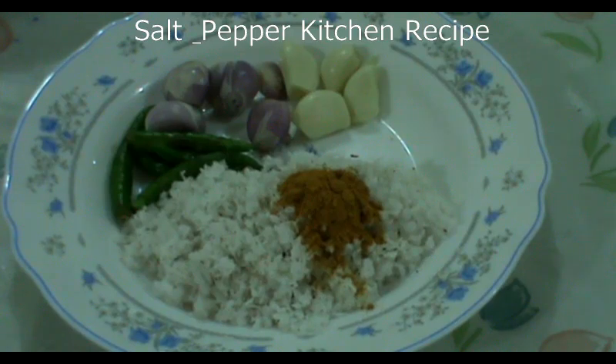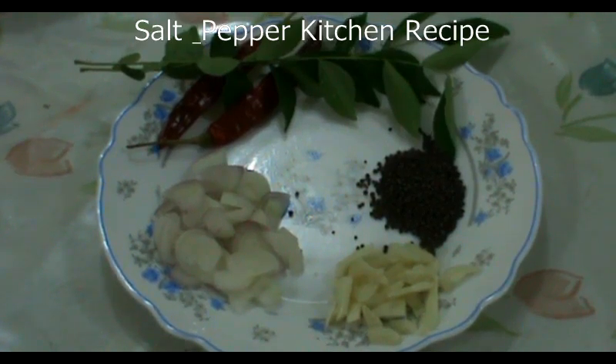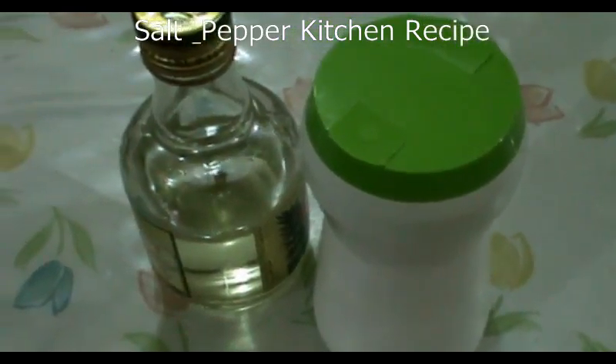Add 1 teaspoon of the ingredients. The juice will be cooked in a particular meal. When the juice is cooked, it takes 23-25 minutes. It will be cooked in 2 cups of water.